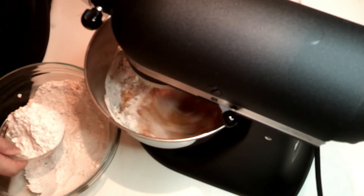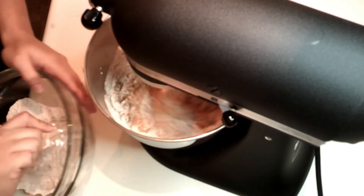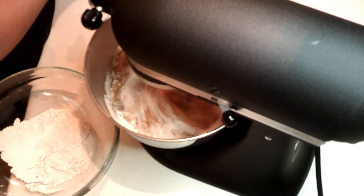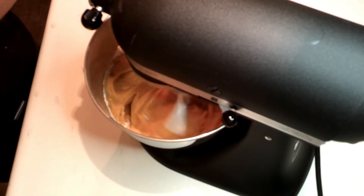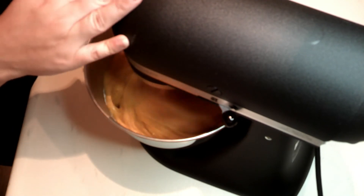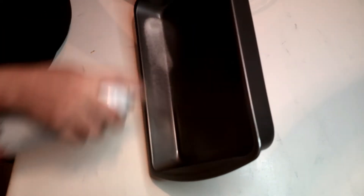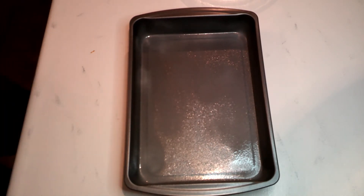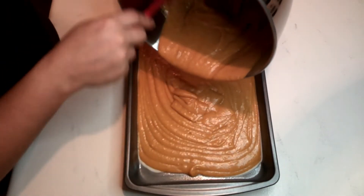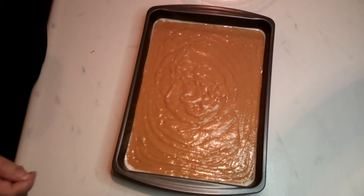Once the wet ingredients are mixed well, add the dry ingredients to the pumpkin mixture and beat until well blended. Now we are going to spray our cake pan with non-stick cooking spray. Pour the batter into the prepped pan and bake for 20 to 25 minutes, or until a toothpick inserted into the center comes out clean.